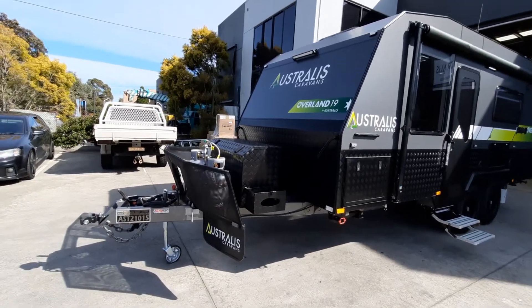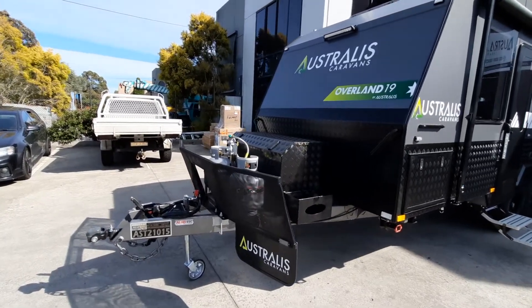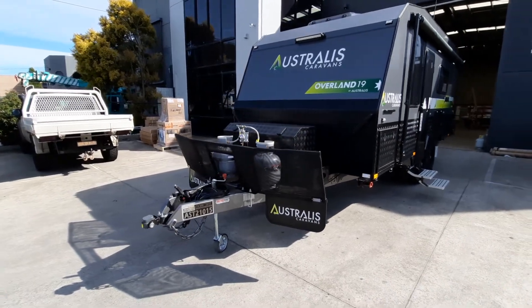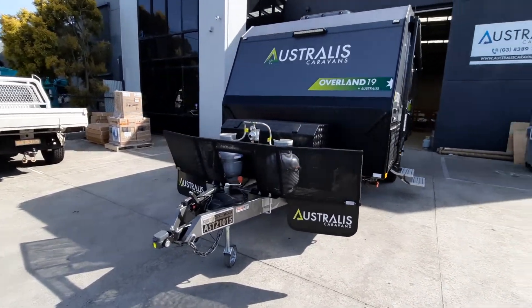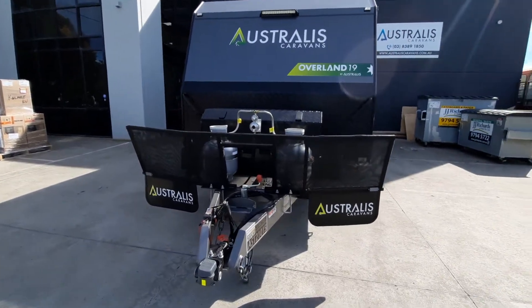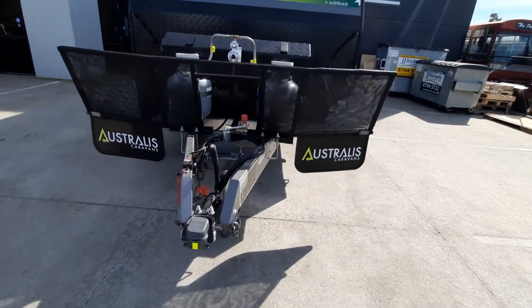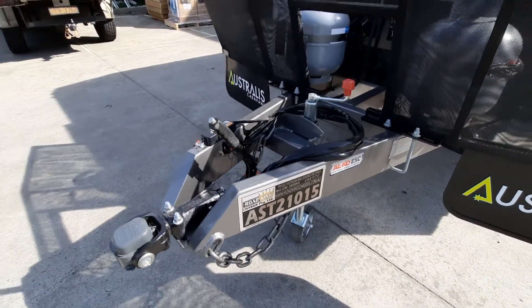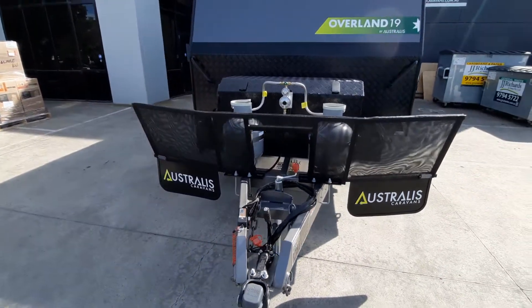To the front of the van you'll see we've got a big checker blade tool box with a jenny slide on one side and storage on the other with jerry can holders each side. You've got the deflector stone guard, the DO35 hitch, and the Galco ESC anti-sway unit — all standard on this model.